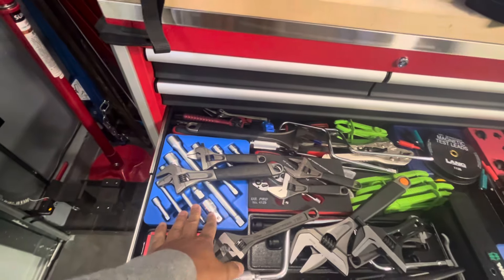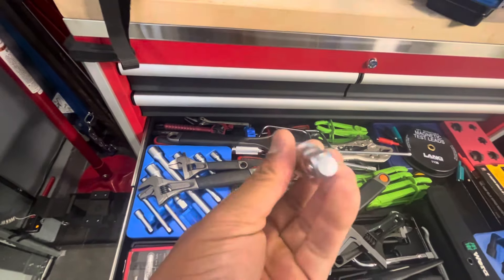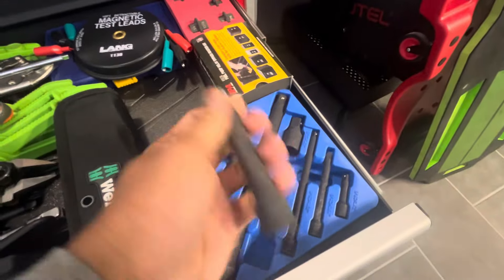For one, I am ditching the blow mold cases. These are the Genius, this is the Chrome — never even used them, because I got so many extensions. And then there's the impact version; I've definitely used these.